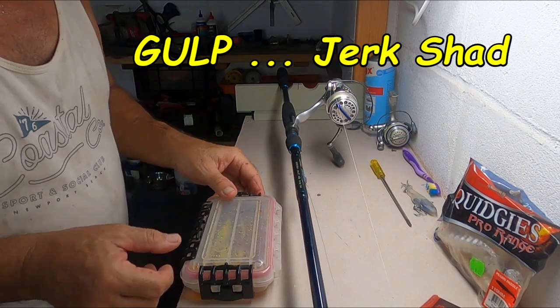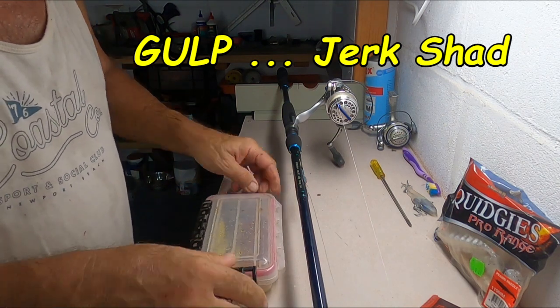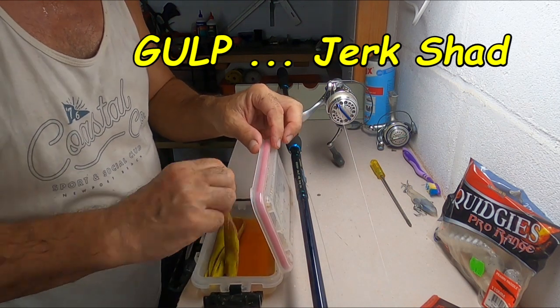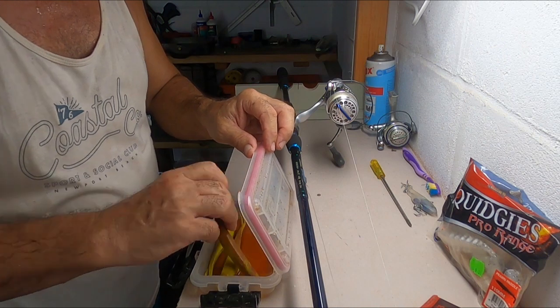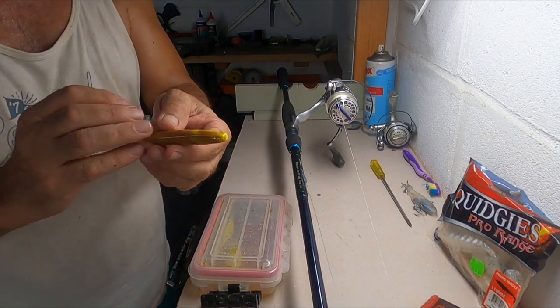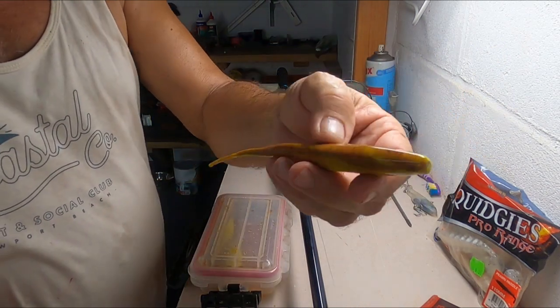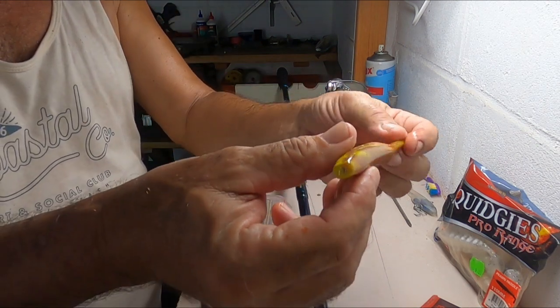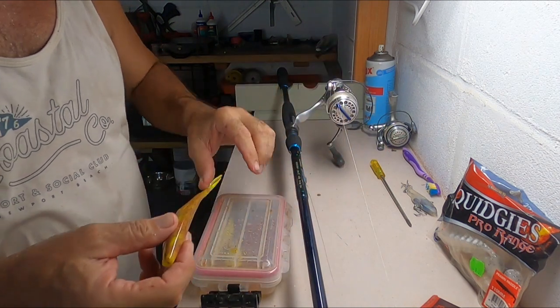I haven't used one of these for a long time — the Gulp. I think they're a satay chicken range. Fancy that — satay chicken. Unreal.